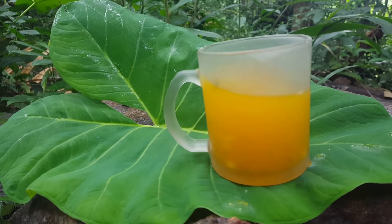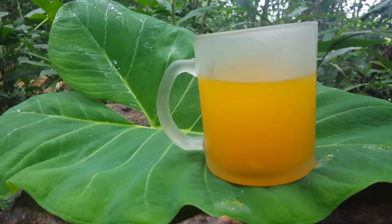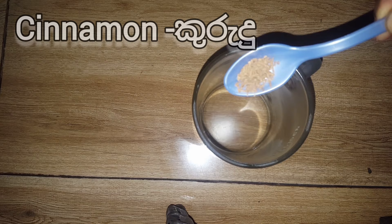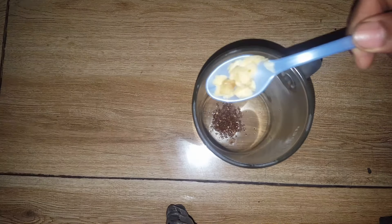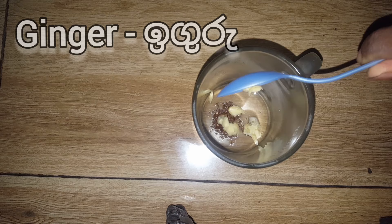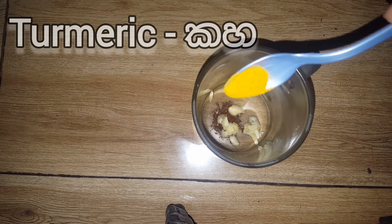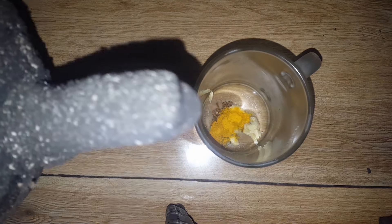Let's get started. I'm going to make a small sauce with a cup of tea. I'm going to make a little bit more of a bean sauce, a recipe.